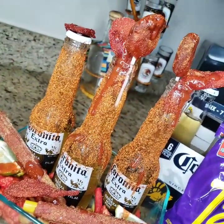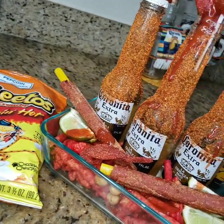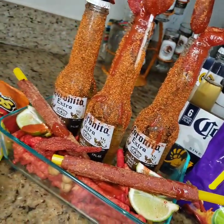Now we have to try our Coronas. We've got our Coronas ready — let's try them. Thank you!